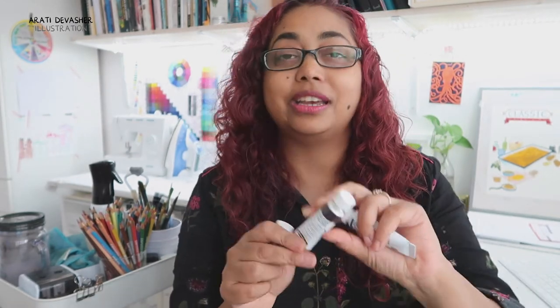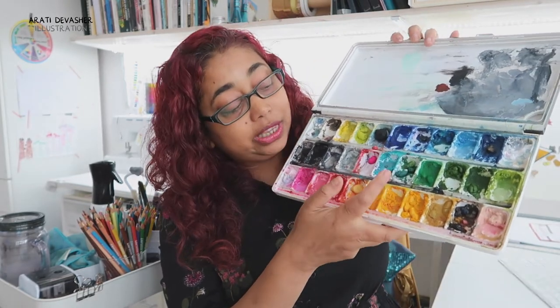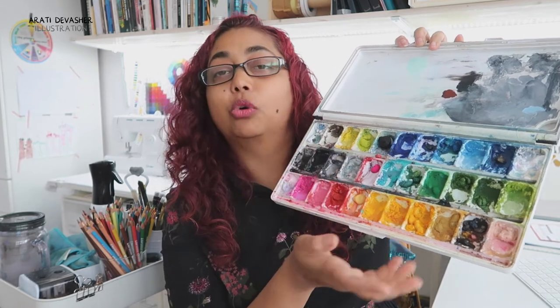I have three brands here. One is Schmincke which I have just started to try. The second is Winsor & Newton, which is the brand I started with first and I still love it. And the third is Holbein gouache, which I've started buying more colours of and I really love. You would already have seen my gouache swatching video in which I swatch all the colours in this palette, with the exception of the new Horadam and Schmincke gouache which I just got a few days ago. I'll link that for you up here and down in the description box below.